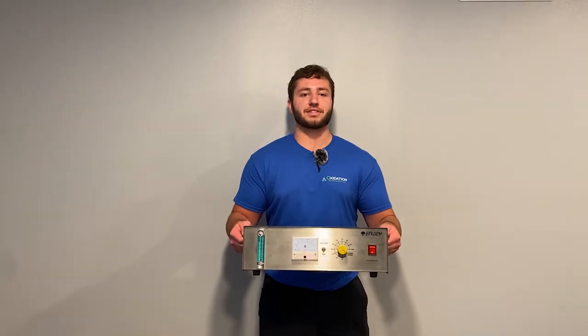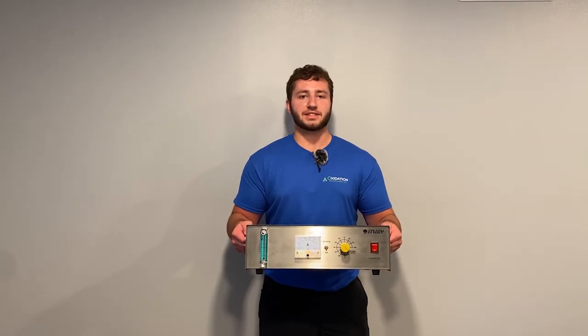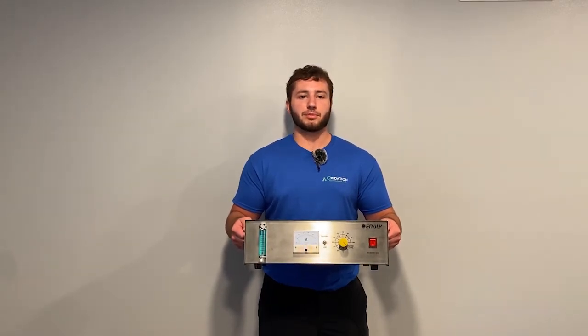This video describes the 5000BF ozone generator. The 5000BF is capable of officially producing ozone at 7 grams per hour from 3 liters per minute of oxygen, as well as producing ozone at 1.8 grams per hour from 5 liters per minute of dry air.